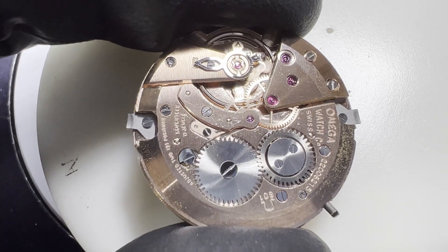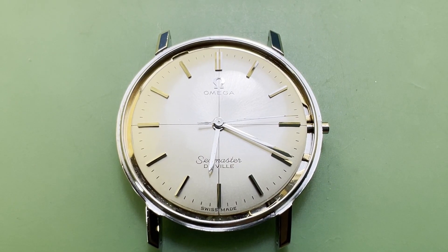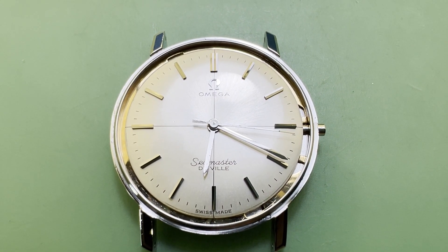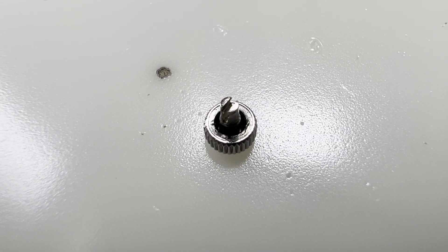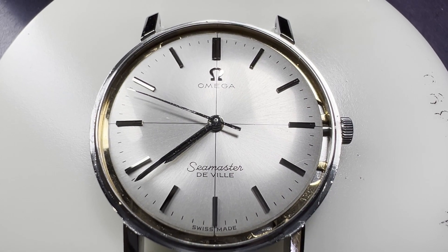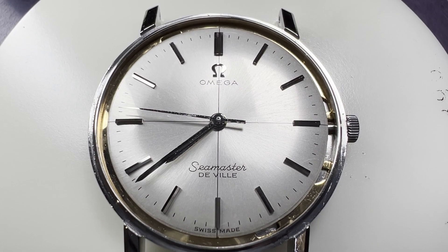We're going to get ready to put the movement back in the case by replacing the case clamps. With the movement in, the spring ring can be moved to hold the case in by those case clamps. The gasket in the crown is greased and then replaced by firmly pushing it back in once it has been aligned with the stem. It is now possible to easily fully wind the watch.